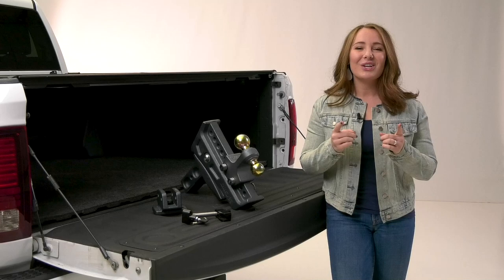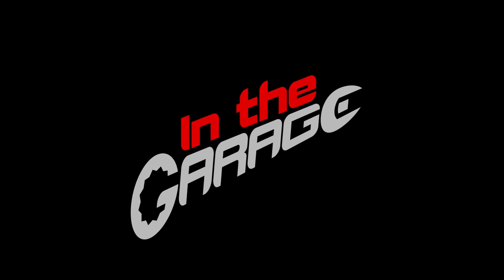CURT is the first name in towing products. Whether you're going from the job site to family vacation, CURT has you covered, especially with their Rebellion XD and accessories.